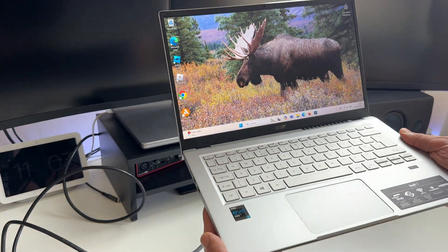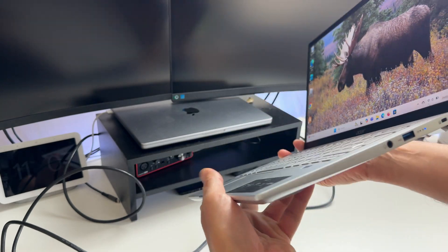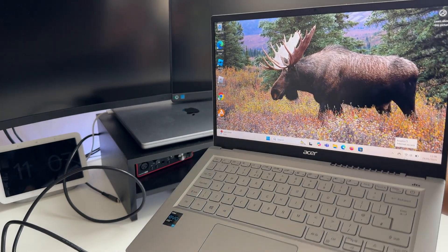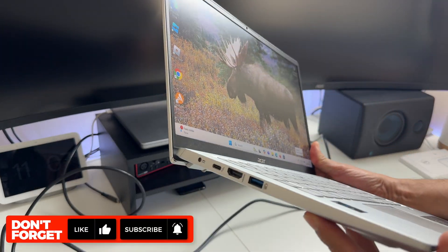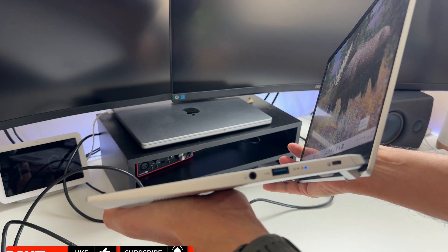Hey friends, I've got a first world problem. I've got this cool mini laptop, which is great when I'm working out and about, but the problems start when I get home and I want to work comfortably from my desk using a keyboard, mouse and monitor. That's because these small laptops these days sacrifice IO ports for the sake of looking cool and portability.